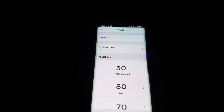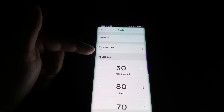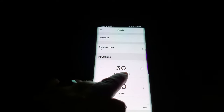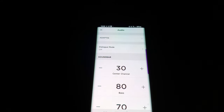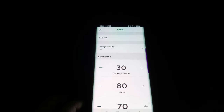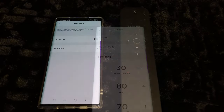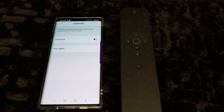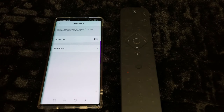A workaround if you want the best of both worlds: turn off dialogue mode and turn up the center channel to your liking. This lets you keep your bass while also hearing dialogue a little better. Also remember that AdaptIQ can be toggled on and off — it makes a big difference in sound. Anytime you move your speakers, run AdaptIQ again; it will clear the old calibration and let you start fresh.